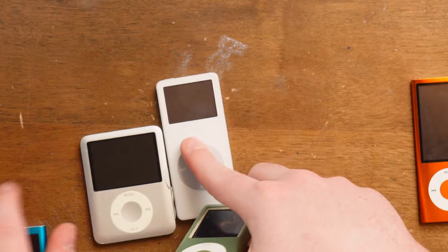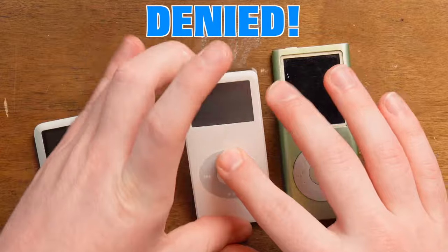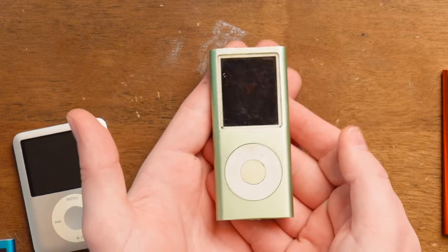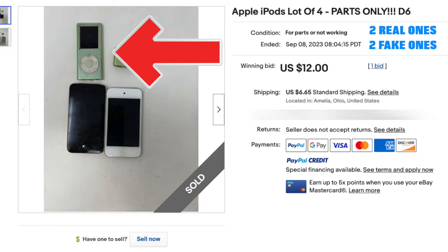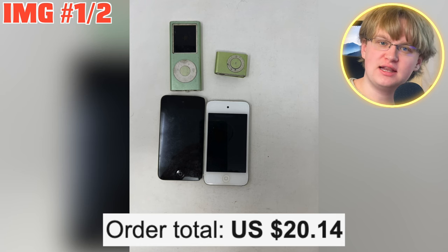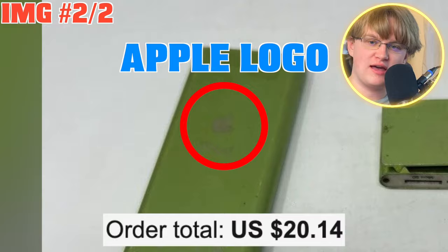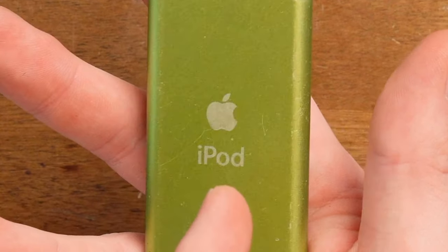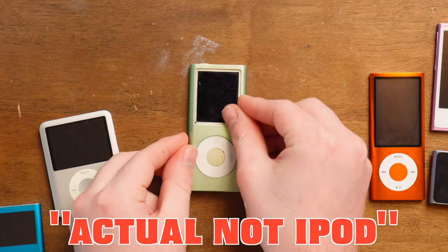So this thing - the real Apple iPod Nano version - has like a weirdly recessed screen. This is how it came to me. This is the listing on eBay, and the only reason I overpaid for that listing was because I saw what I knew was a fake iPod. I haven't seen one before or since, not with this actual Apple logo on it of an actual not-iPod.